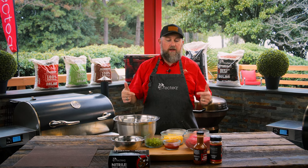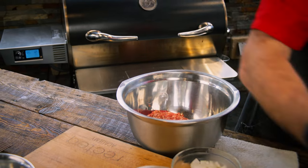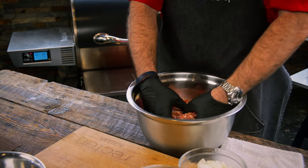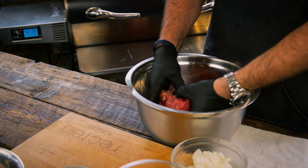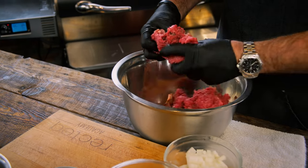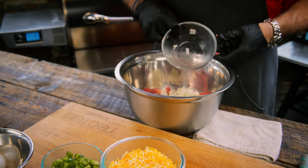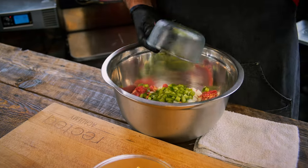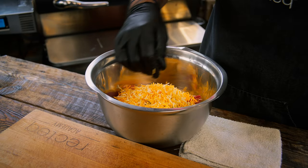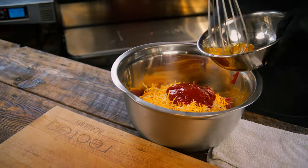This is smokehouse meatloaf. We've got two pounds of ground beef and a pound of sausage — we're gonna add it to our mixing bowl. I like to go ahead and mix the meat together instead of adding everything at once. Like all our other recipes, you don't want to overwork your ground meat, you just want to incorporate it together. Then we add yellow onions, green bell pepper, cheddar cheese, and ketchup — can't have meatloaf without ketchup.